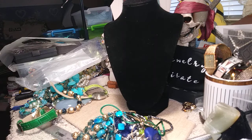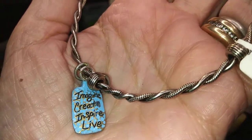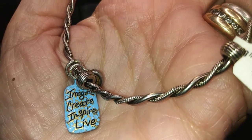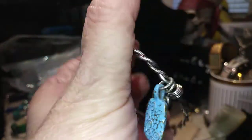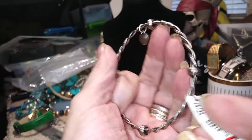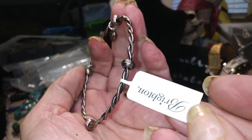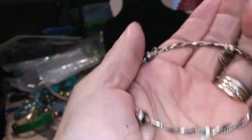I have a Brighton bangle, new with tags. This is really pretty. It says Imagine, Create, Inspire, Live. There's your little Brighton heart. It's got stations around it. And there's your Brighton tag — brand new. Very cute little Brighton bracelet.